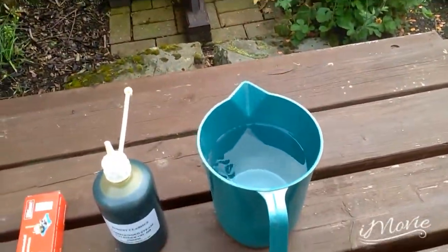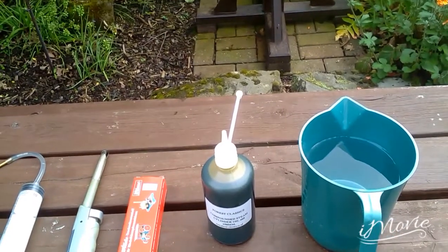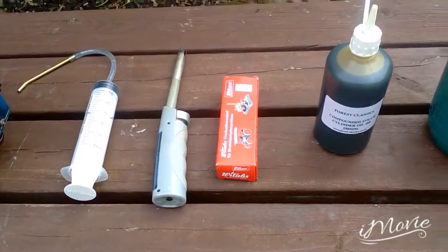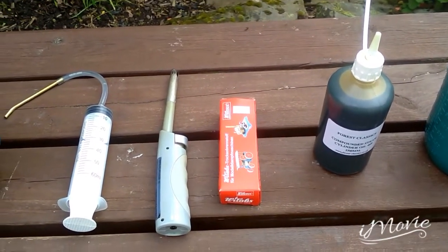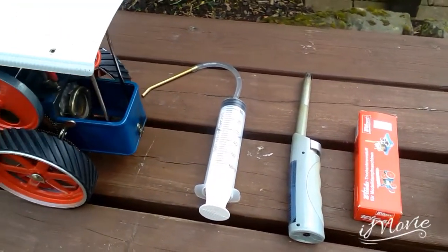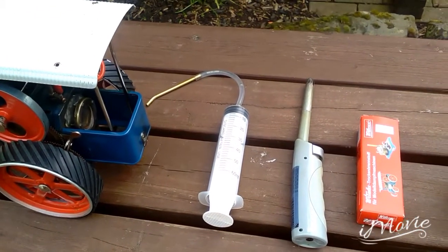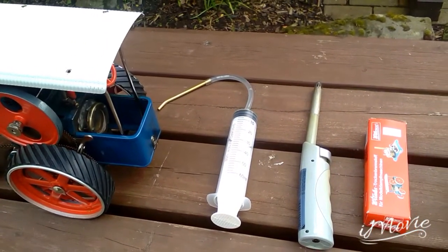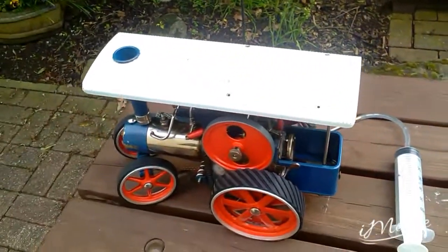You need a good jug of water, some good compound steam oil, some Phylitis or Wilesco tablets — but the Wilesco tablets work better — a fire lighter, and a special syringe that you can get off the internet. If you get it in a packet it should come with a funnel. And here is the engine.